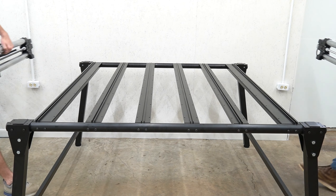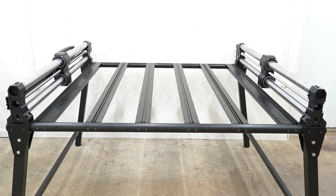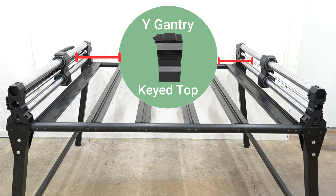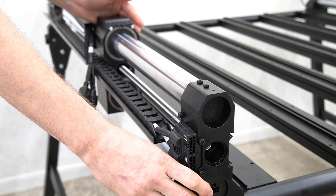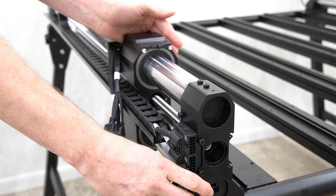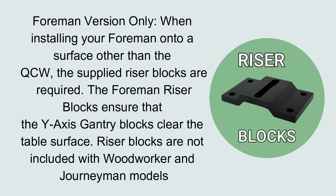Once all motors are installed to all of our axes, we're ready to start assembling our machine. Here we're placing the Y1 rail on the left side of the table and the B1 rail on the right side. It's important to note that the Y rails have a keyed top so that they will interlock with the bottom of the X rail feet. When installing your foreman onto a surface other than the QCW, the supplied riser blocks are required. The foreman riser blocks ensure that the Y axis gantry blocks clear the table surface. Riser blocks are not included with woodworker or journeyman models.